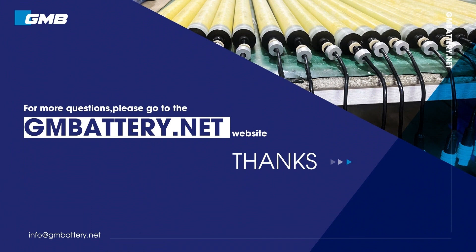For more questions, please go to the Battery.net website.